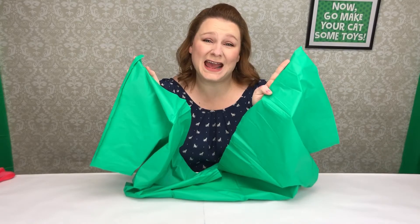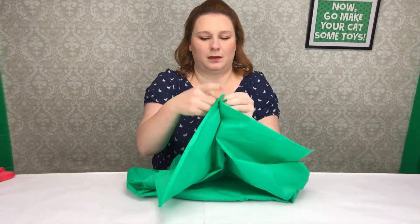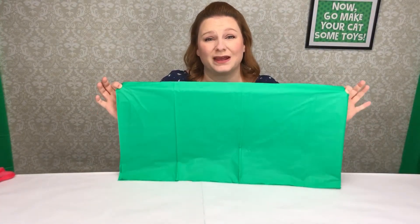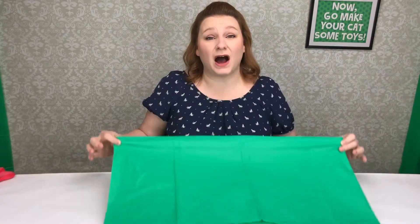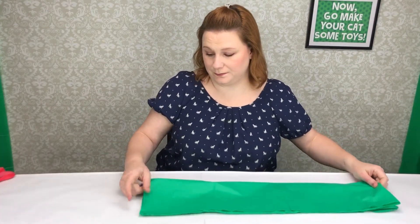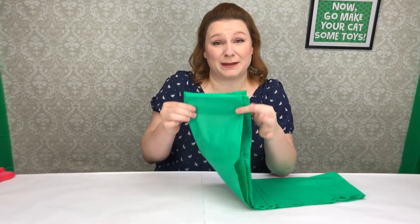Now that it's cut in half, you're gonna fold it in half again. Now that you folded it longways, fold it the opposite direction. You're gonna make a short little side to it. So these were the two open ends that you had from cutting it, trimming it before.